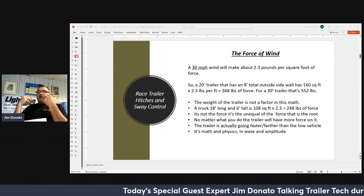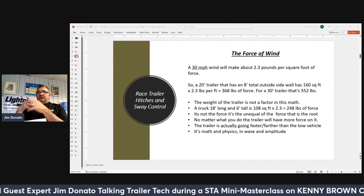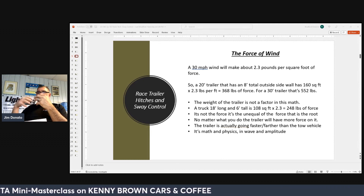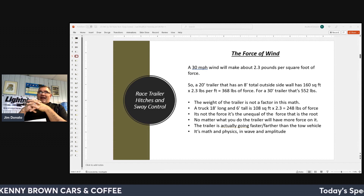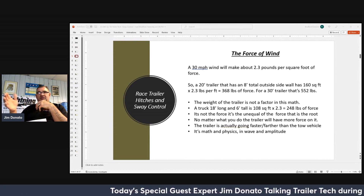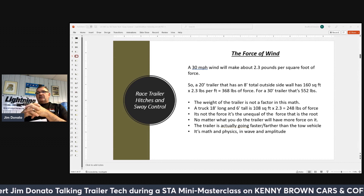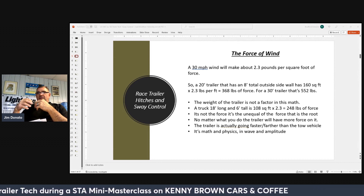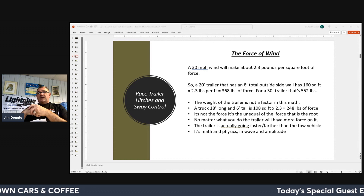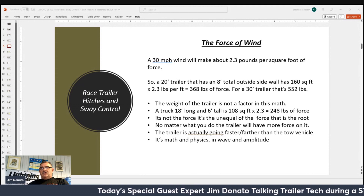A typical pickup truck that's 18 feet long and 6 feet tall has 108 square feet of surface area, giving 248 foot-pounds of force. The big difference is the unequal force on both vehicles — that's the root cause of sway. Because no matter what you do, you have those two unequal acting forces on both vehicles. When the trailer is swaying, the trailer is actually going faster than the tow vehicle. It's simple math and physics — when it starts to go back and forth, if you're going back and forth, the trailer is traveling farther, which means it's traveling faster at the same rate of time. That's the biggest contributor to sway.